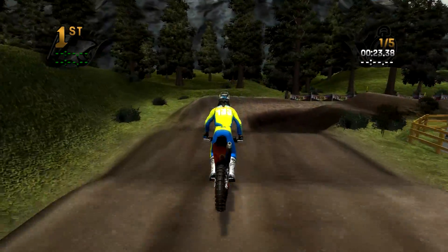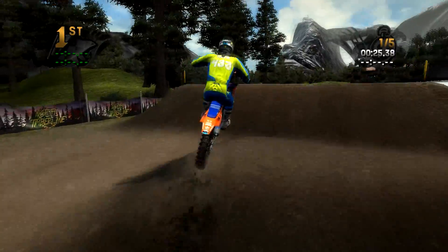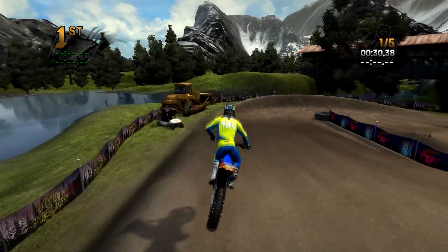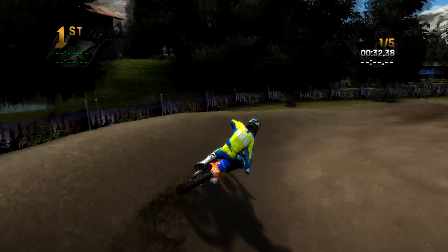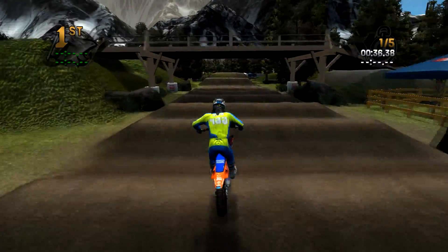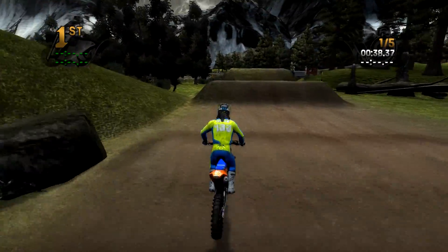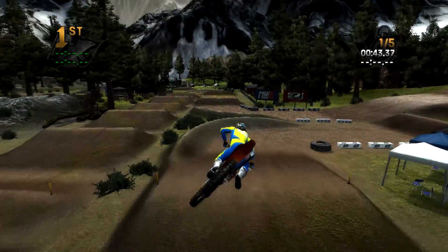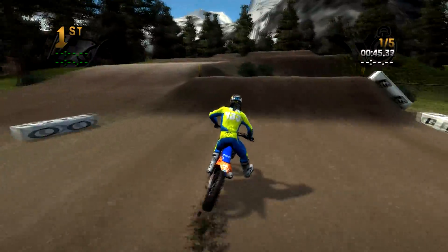I'm gonna launch over that wall, land on this berm, carry a bunch of speed over this dragon back, a little triple double, and then just double out. There's just so much going on - look at the bridge. It's hard to just take a look left and right, there's just so much cool stuff.